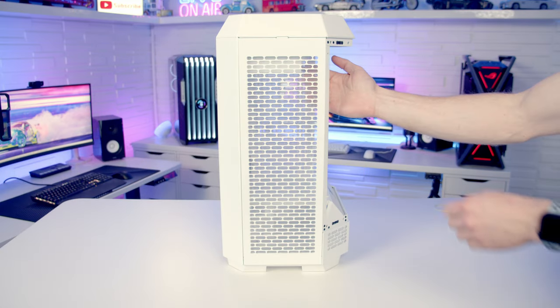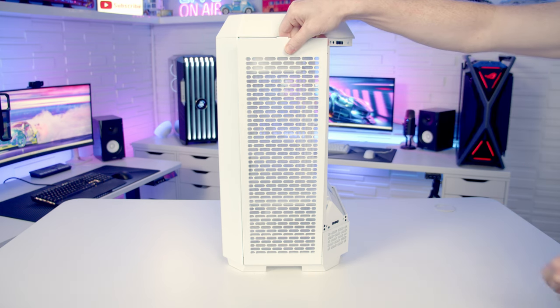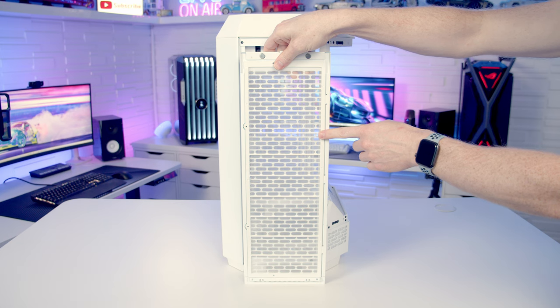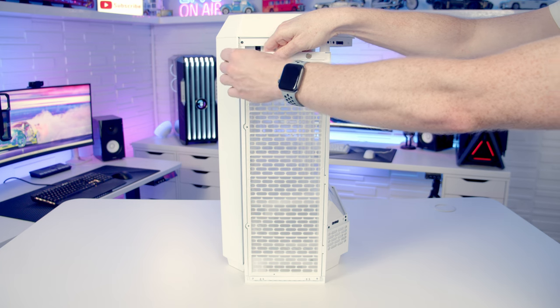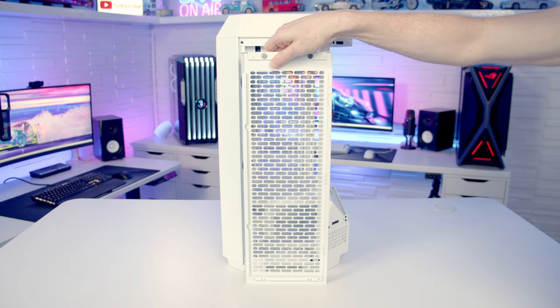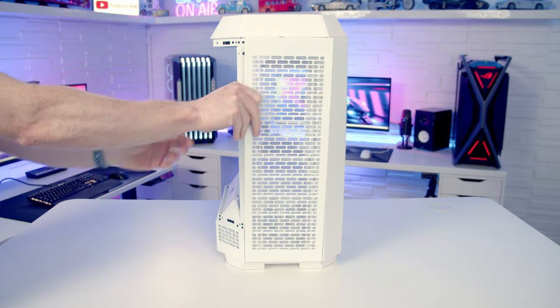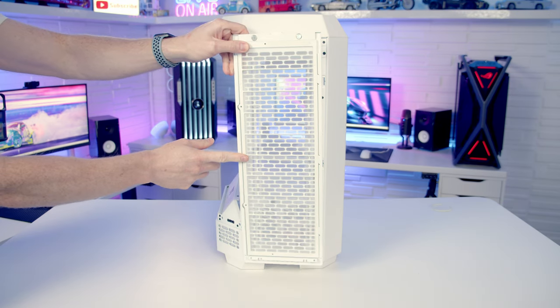To remove the perforated panels on the side, push them out from the top from the inside and then lift them up to remove them. If we turn them around you'll notice we've got a full-length dust filter on the back of the panels — they're magnetically attached on one side so they can simply be pulled out and lifted away for cleaning. The panel on the other side is removed in exactly the same way, and again we've got a magnetically attached dust filter on the back.